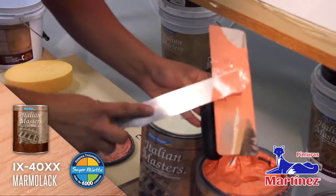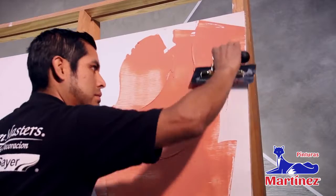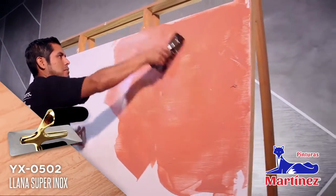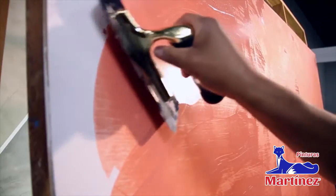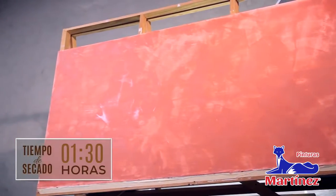Aplica una primer mano de marmolac en color de tu preferencia a un espesor delgado. Aplícalo en forma diagonal con la llana de acero inoxidable sobre toda la superficie. Deja secar una hora con 30 minutos.